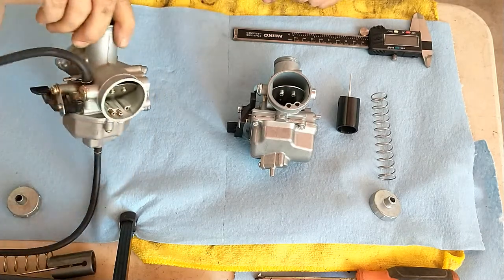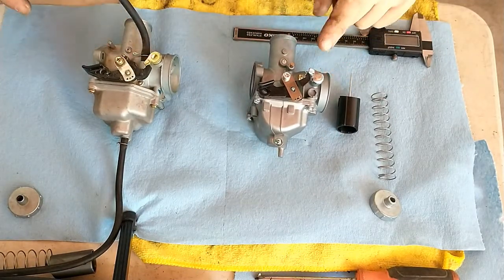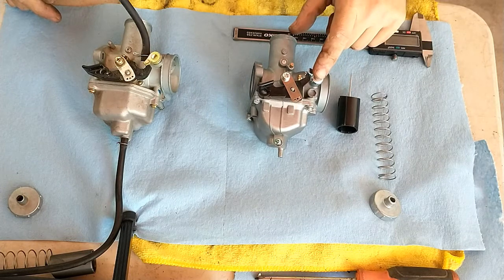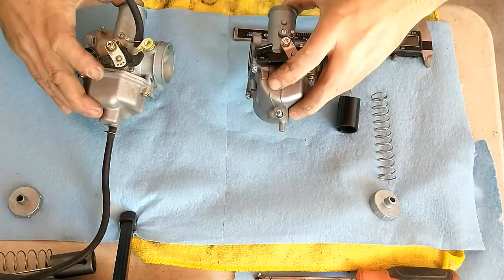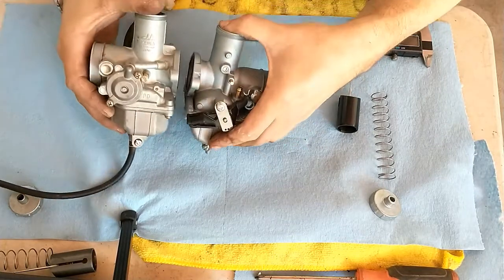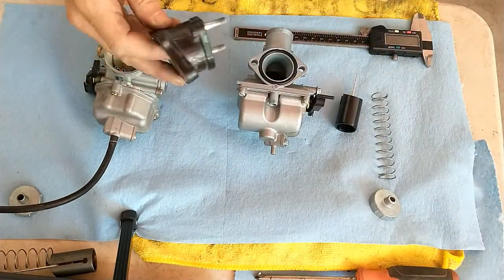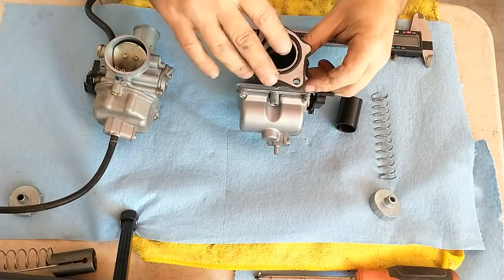First inspection: they're very similar. The Mikuni clone from Amazon appears to be built — I don't want to say cheaper — but not necessarily quite as robust. This one is a little lighter. The first thing is check out the bores and they are identical, which is perfect. So if we take the flange, which is what goes obviously onto the motorcycle, you'll see that that fits just fine.